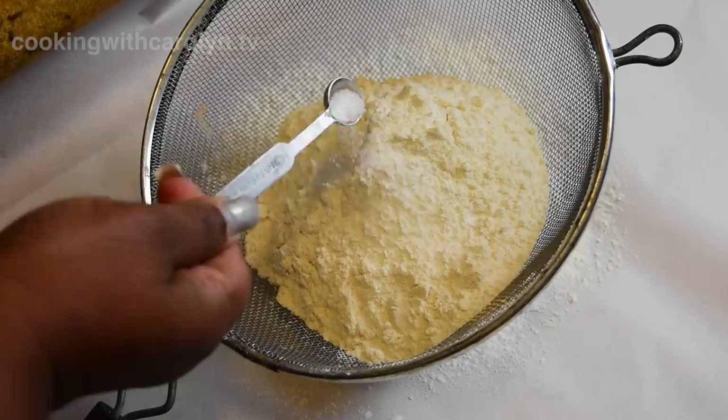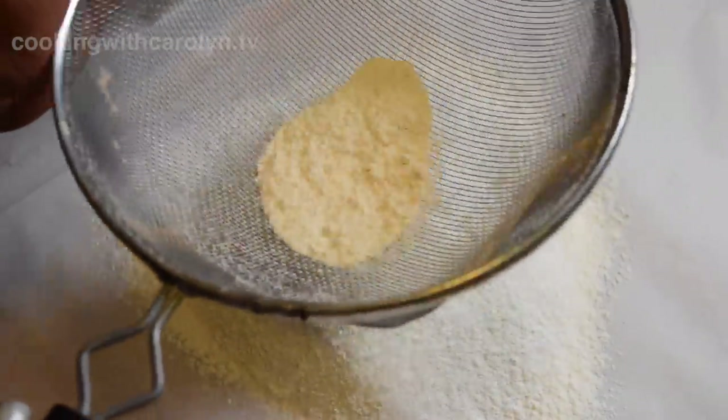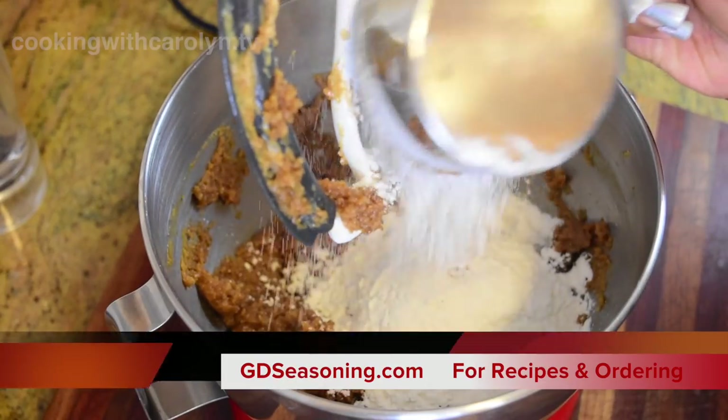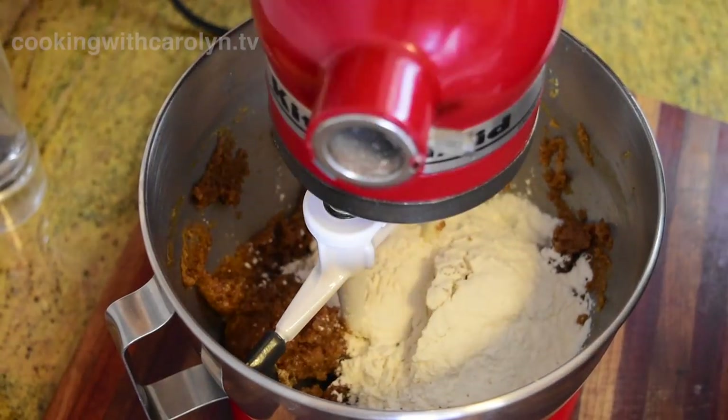So I'm going to add my all-purpose flour, some baking powder, and a little bit of salt, and I'm just going to sift that together. For this recipe, be sure and check the links below — it's going to take you to gdseasoning.com.